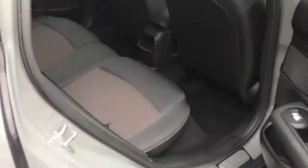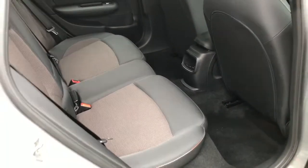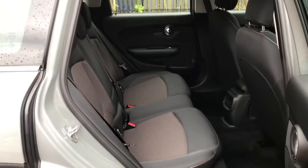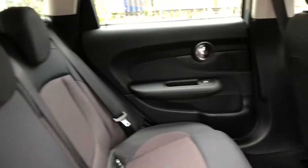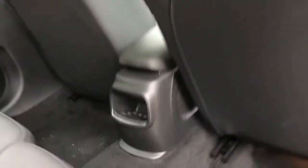I'll just show you into the rear now. There's plenty of space for three passengers. It has storage compartments in each of the doors and a small middle one.